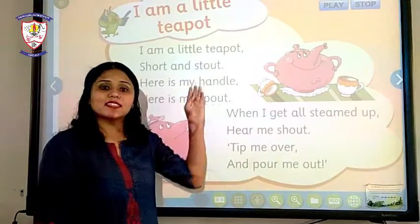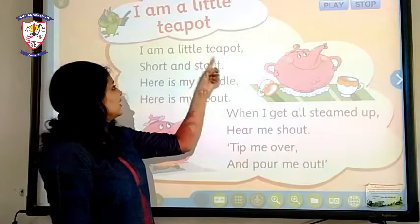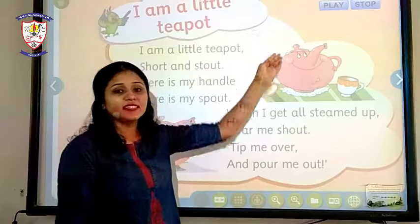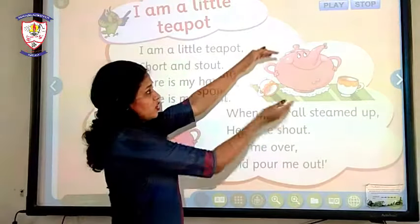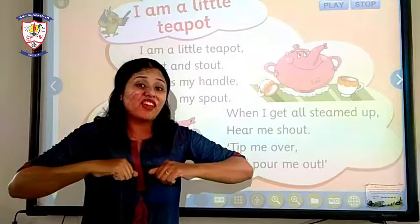Now let's start the explanation. The first line is: 'I am a little teapot.' As you can see, here is a little teapot — short and stout. It looks short and it is stout. Stout means fat.